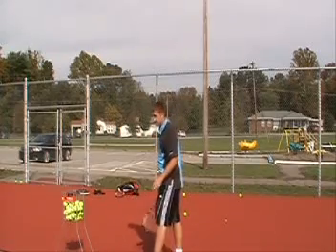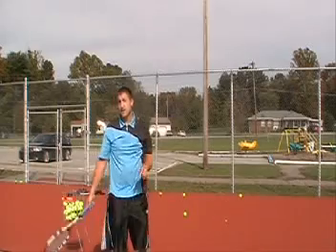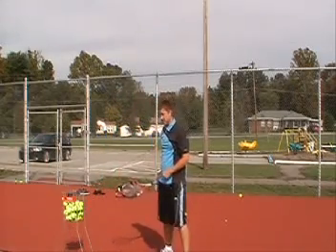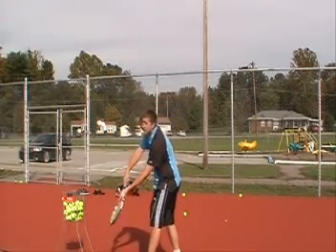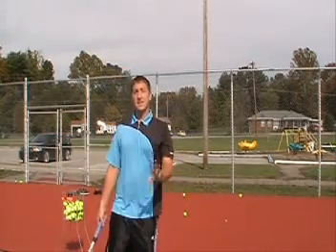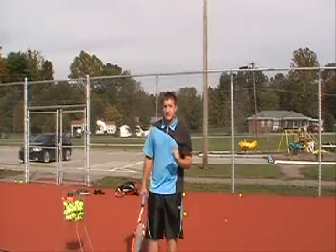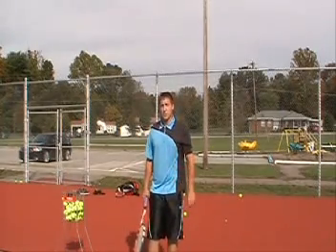So that will look something like this. Toss, strike. Did you see how my arm was dangling there? Let's do it again. Toss, arm dangles, strike. Just like that. Now I'll combine the cobra strike and the trophy pose in a few serves for you all to watch.